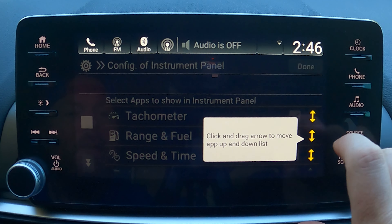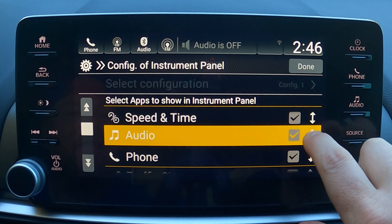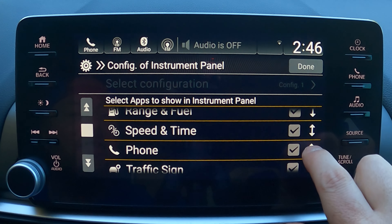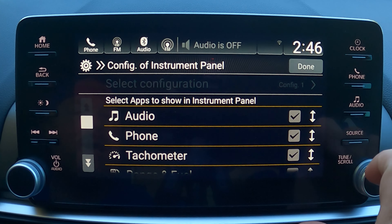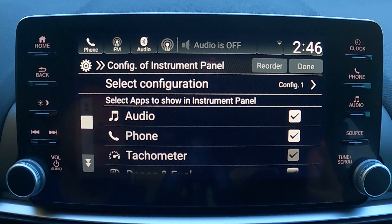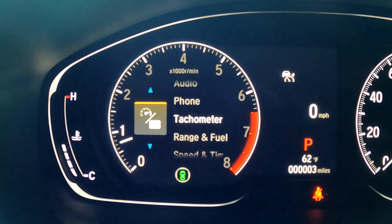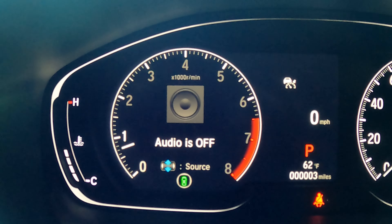Once inside Configure Instrument Panel, select Reorder. You can then select an item and drag it to where you want it. I'm going to drag Audio all the way to the top since I use it most, then slide Phone under it, and leave Tachometer after that. Hit Done and it'll save. Now it's just one tap to get to my audio.